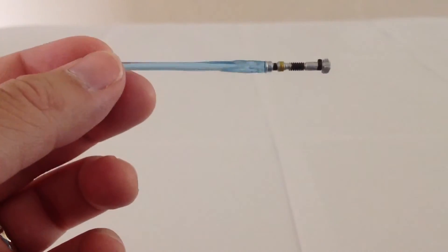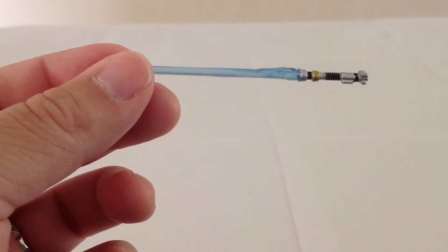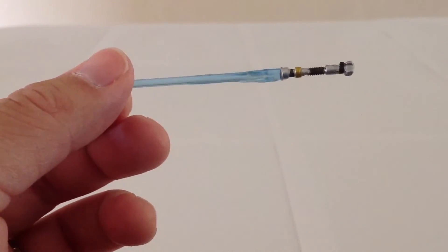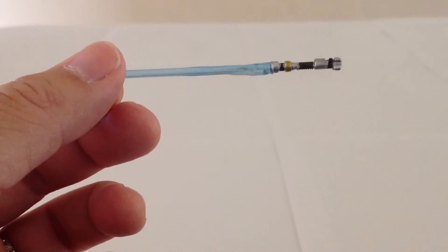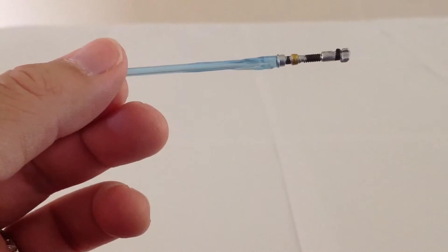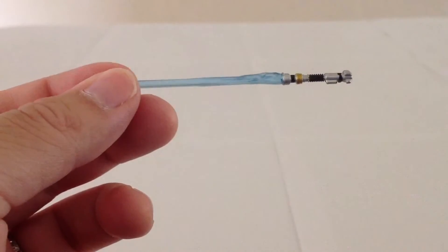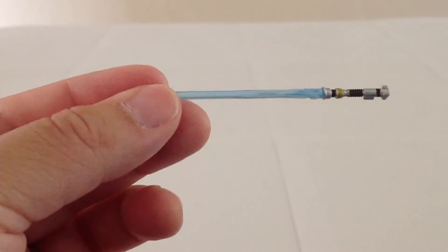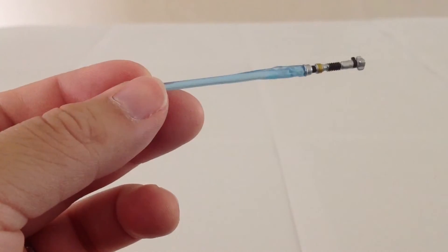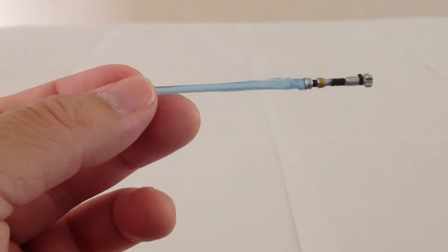Obi-Wan comes with a single accessory: his lightsaber. It appears to be a different sculpt, or at least different from any Obi-Wan figures that I have. The hilt may be just a teeny bit shorter than previous molds of that specific hilt, but it looks nice. I like the coloring on it. The blade is more of an ice blue color, whereas many previous Obi-Wans had a darker blue to the lightsaber blades.